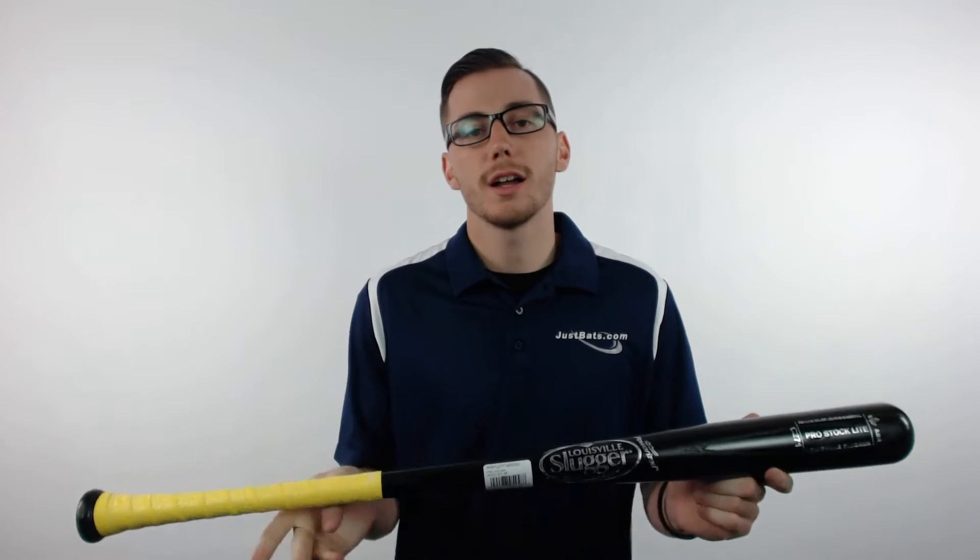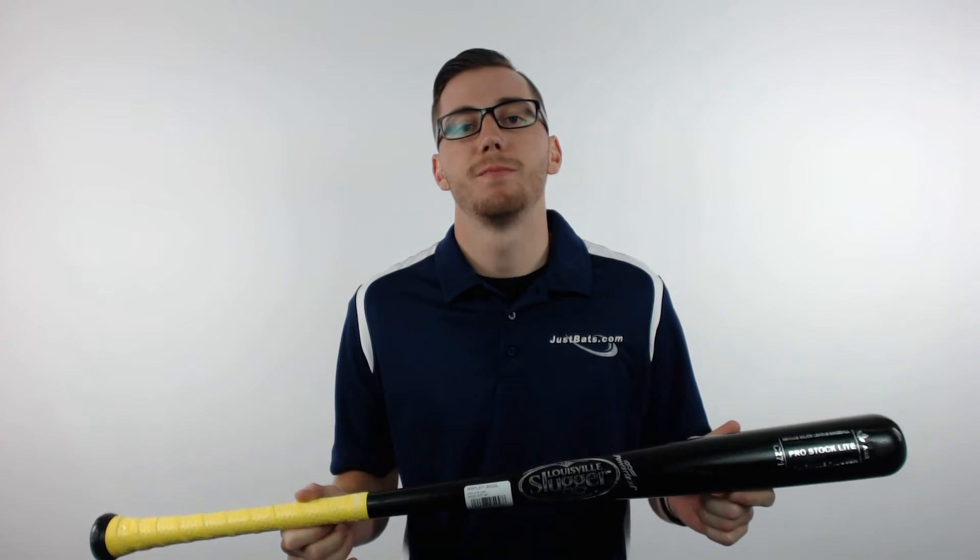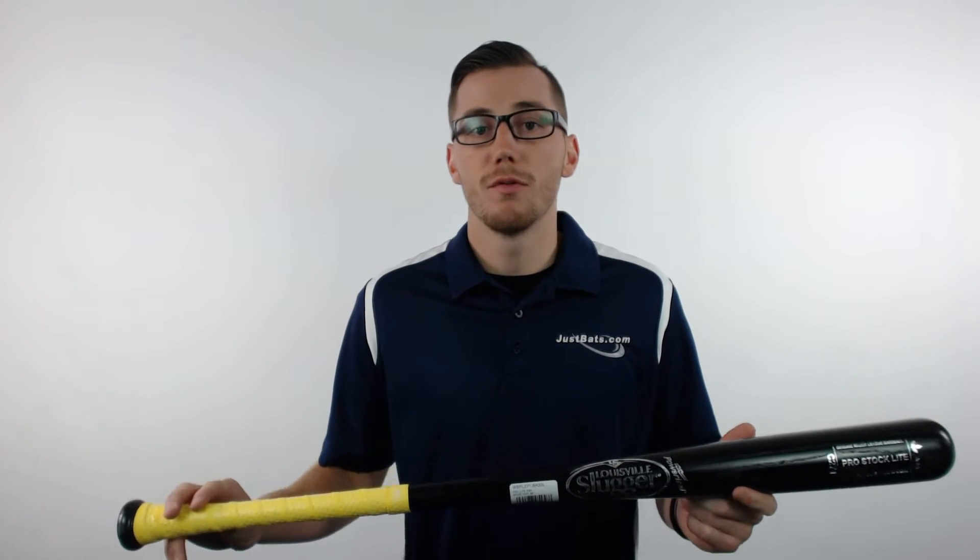Hey guys, this is Kelby with JustBats.com and this is the Louisville Slugger Pro Stock Light Ashwood Baseball Bat. This bat features a black finish and is a turn model 271. It also comes with a lizard skin grip for added grip.